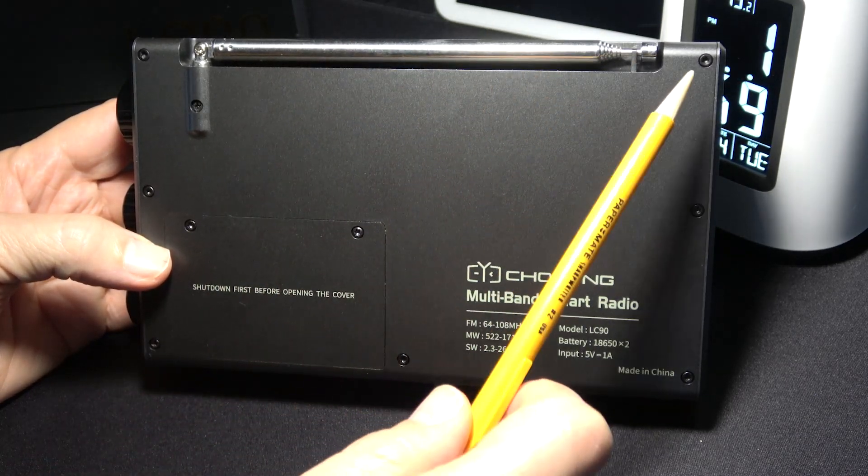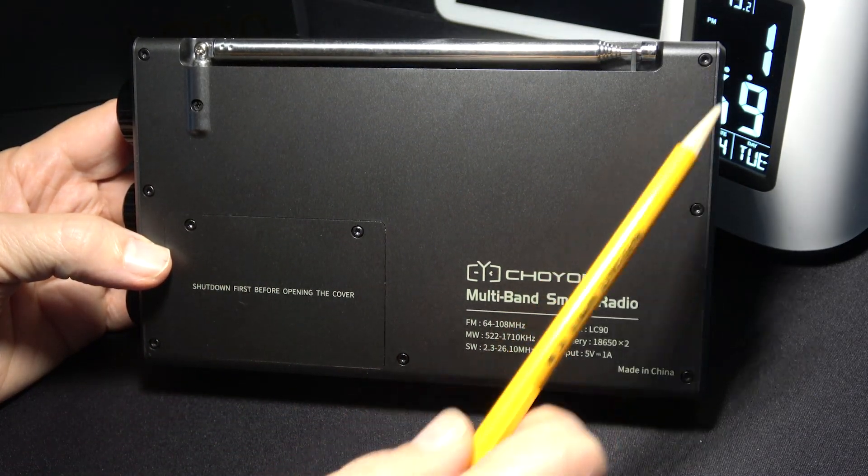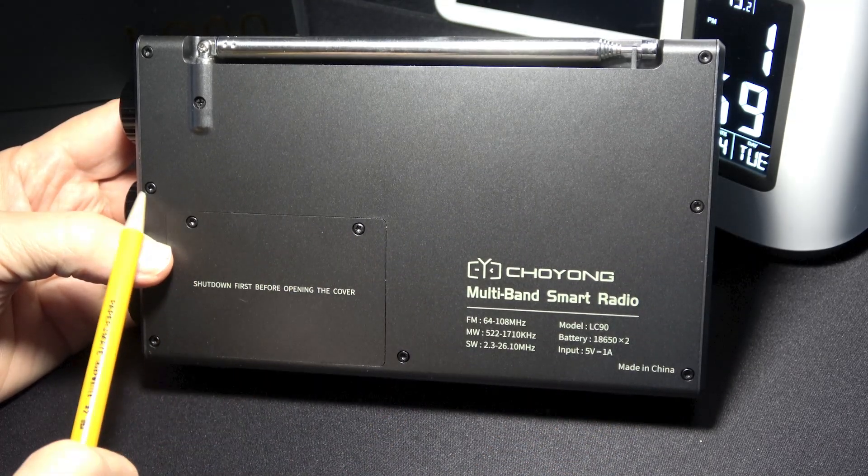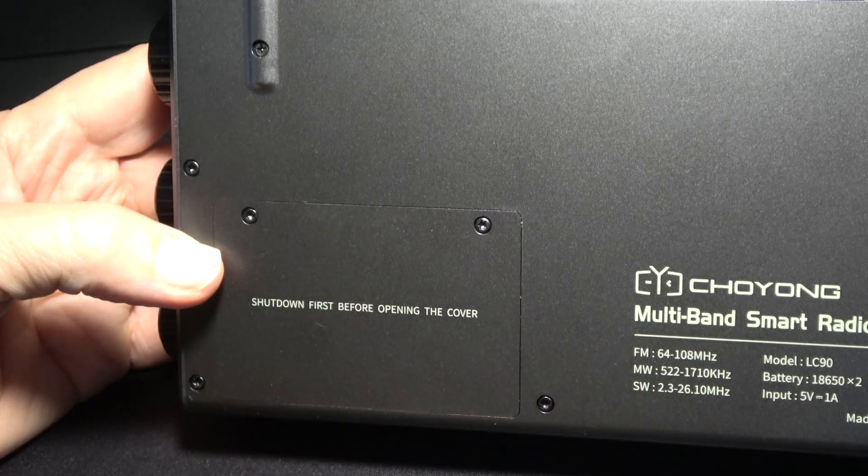Continuing the fastener count: three, four, five, six, seven, eight, nine, ten, eleven — plus there's one in the battery compartment, for a total of twelve fasteners.